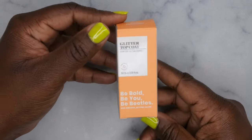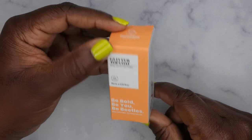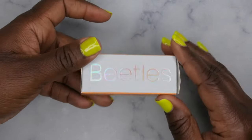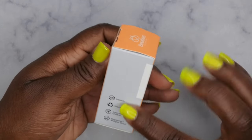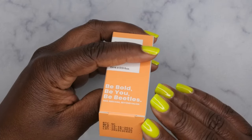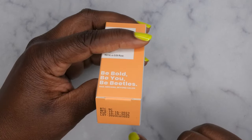I love the packaging. They're saying 'Be you, be bold, be Beetles — now Nirvana, beyond salon.' This is really nice — the hollow text on the back gives instructions about how to use it, and over here it tells you some more details about it. It looks like this was manufactured October of 2023, so just at the end of last year.